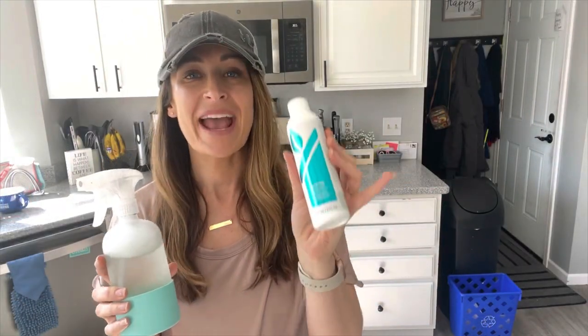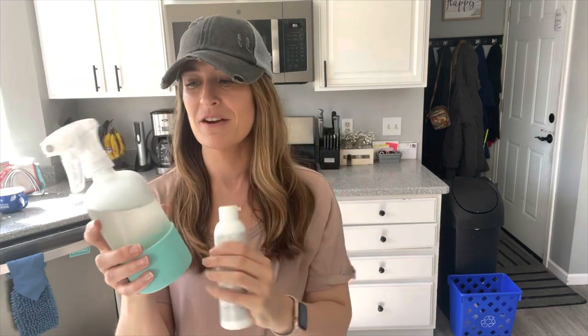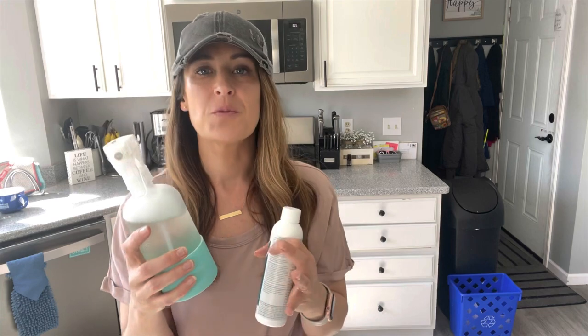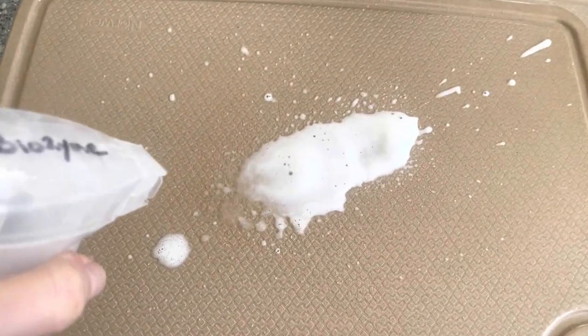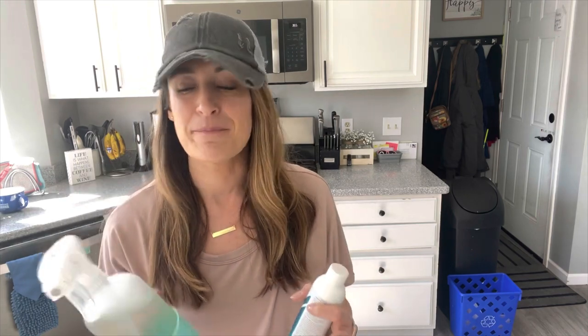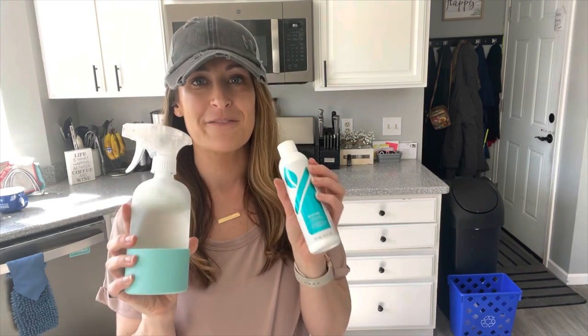Then we have Biozyme, which is one of my absolute favorite cleaners. You dilute it in a forever spray bottle — one part Biozyme, the rest water. It's one of the best cleaners you can have around the home. It foams, it's actually made for dishes and baked-on gunk, but I use it all over the house. It's powerful — enzyme-based, very powerful enzymes. Just watch that you don't let it sit for too long. This is one of my favorite, favorite cleaners.